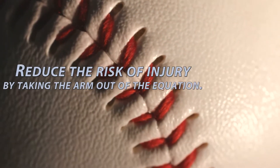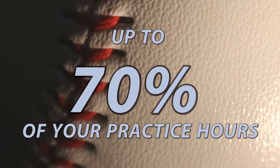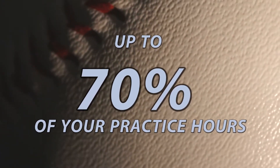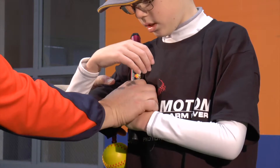What if we told you that you could reduce the risk of injury by taking the arm out of the equation up to 70 percent of your practice hours and still see great improvement to your pitching skills and speed? Hi, Frank DeMichael here to tell you about the ProMotion Arm Saver — the answer to reducing the risk of injury to your son or daughter's throwing arm while improving their mechanics, their control, and increasing their velocity.